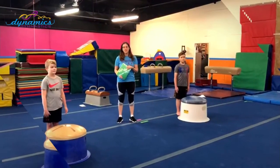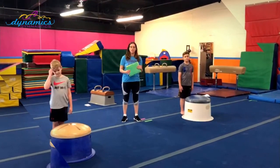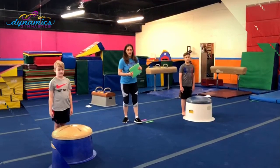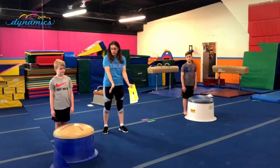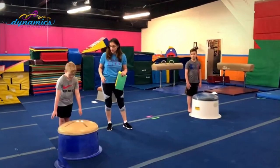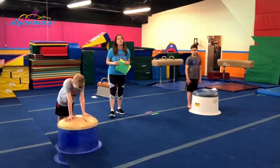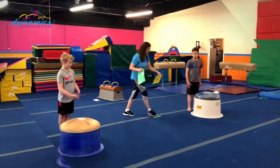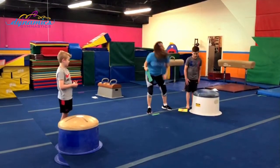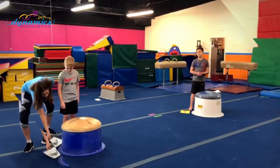The first thing we're going to learn is how to start circling on the mushroom. You're going to put your hands on the mushroom — Elijah, can you show us how you put your hands on the two lines? The first drill we're going to learn is called Jump the Shark. We've got our shark here, we're going to put it down. You can draw a little shark or make a little shark for them to jump over.